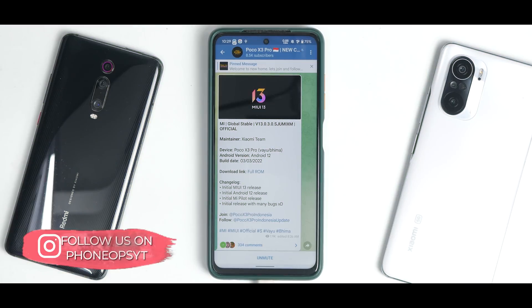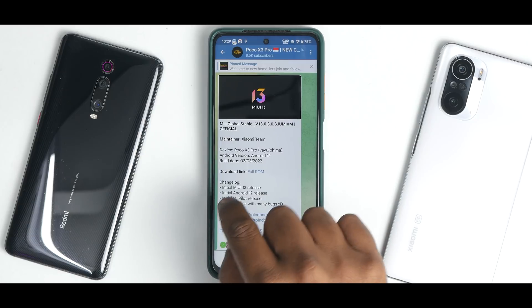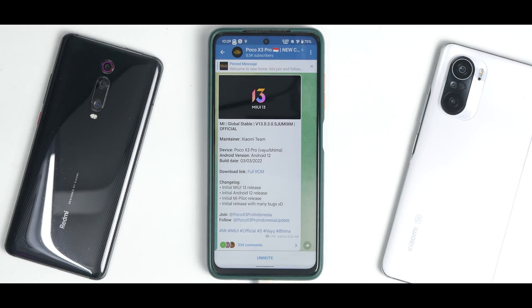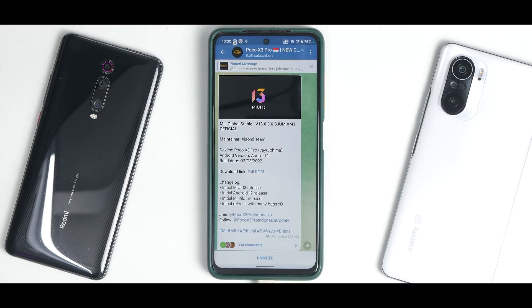Finally, MI Global Stable 13.0.3, official Android 12-based MIUI 13 is here. It clearly states this is an initial MIUI 13 release, initial Android 12 release, initial MI pilot release — with many bugs. There is also an EU version available, but the flashing method for that ROM is different; you need to use the fastboot method, so there will be a separate video for that.